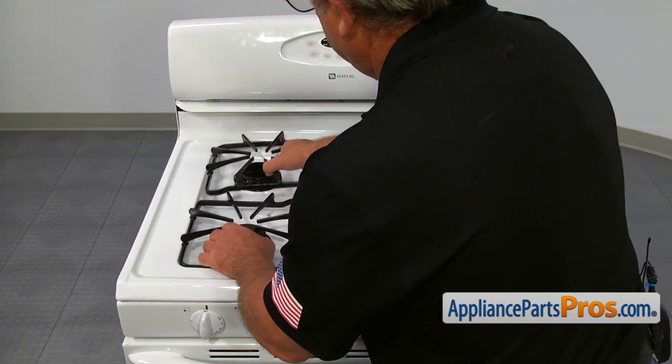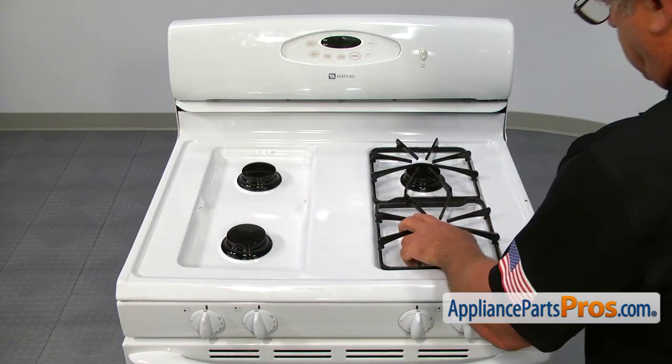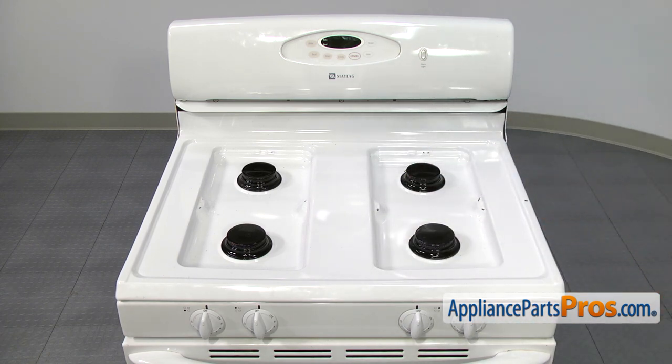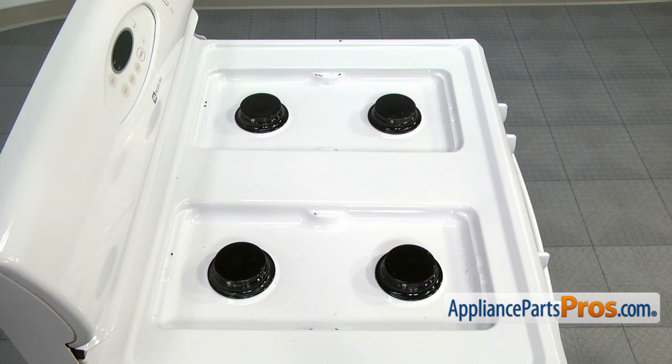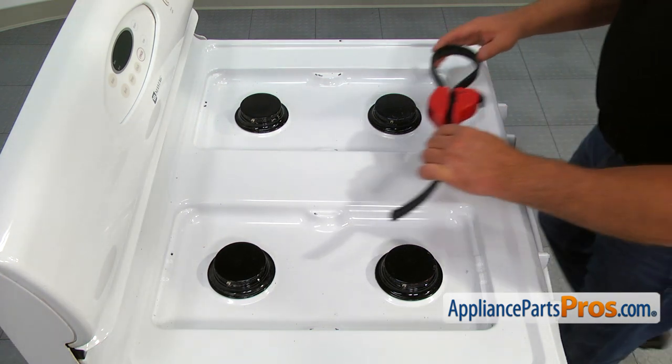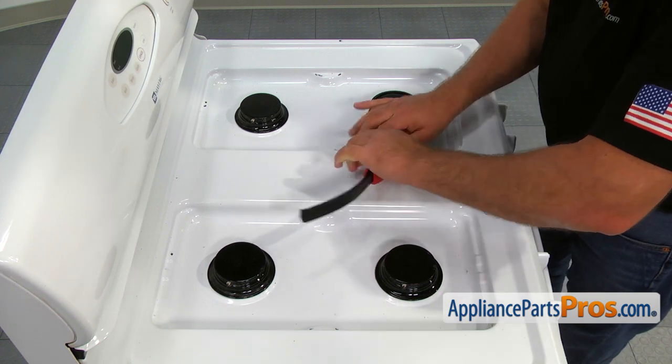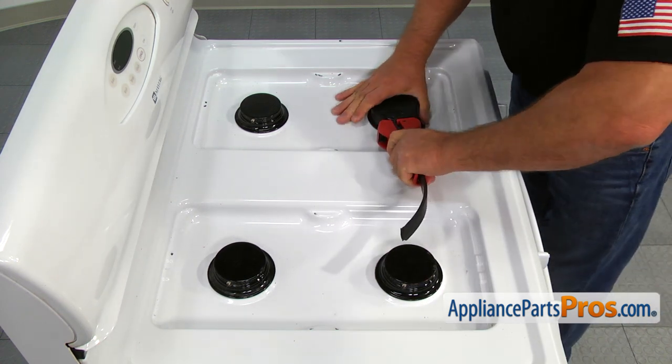Start with removing the grates. Then we need to take out the gas burner heads. Place the rubber strap around the burner head so the igniter will be in the triangular opening. Tighten it and then turn the wrench counterclockwise.